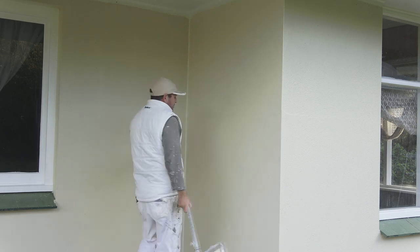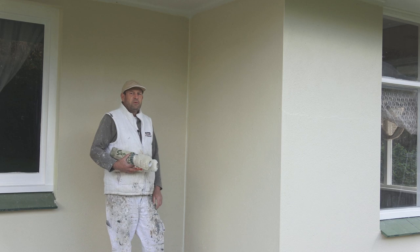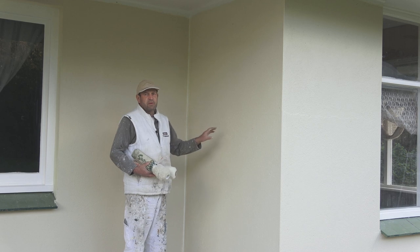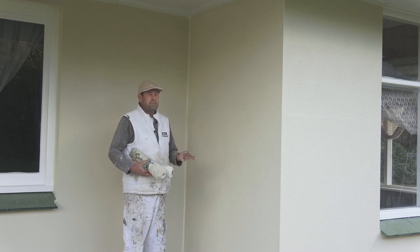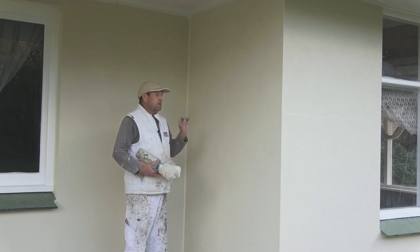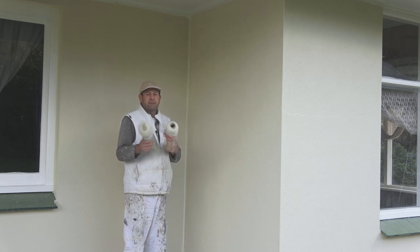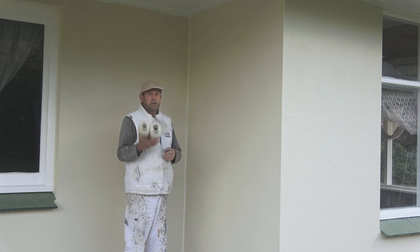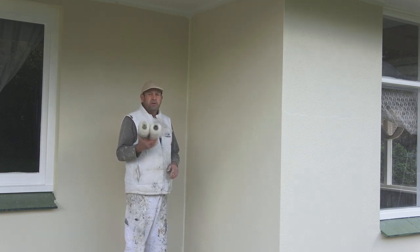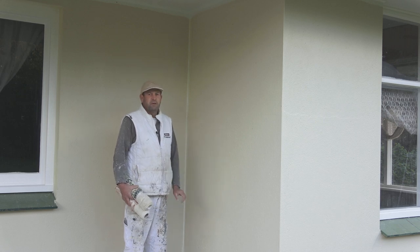That's been a demo on how to roll a cement render wall. I was using a slightly larger nap to roll the cement render walls, but don't use too big a nap because you'll leave a really bad orange peel effect on the wall. You need to use a nap size that's suitable for the surface you're painting. These larger nap rollers would be for slightly rougher walls. Just remember, don't use too large a nap or you'll end up with an orange peel effect all over your wall.